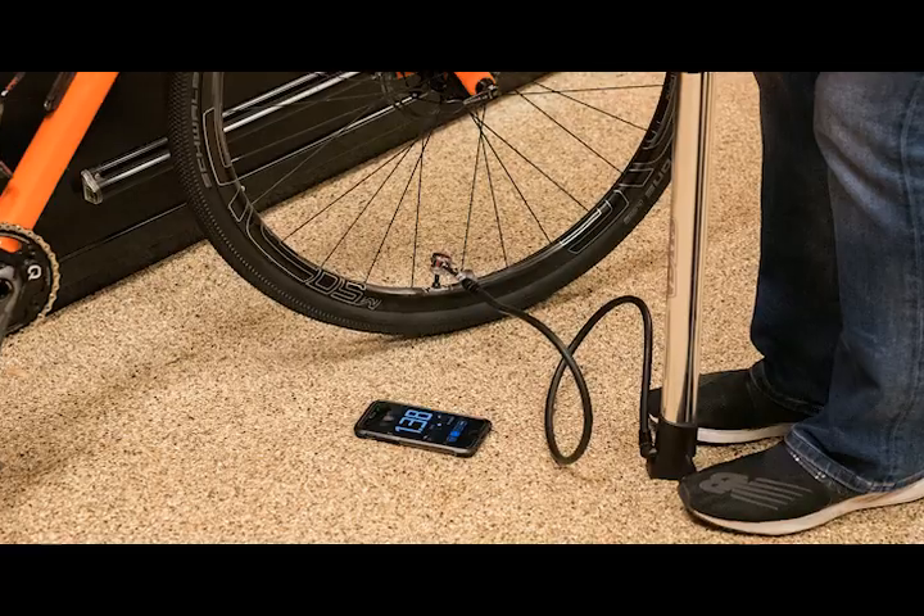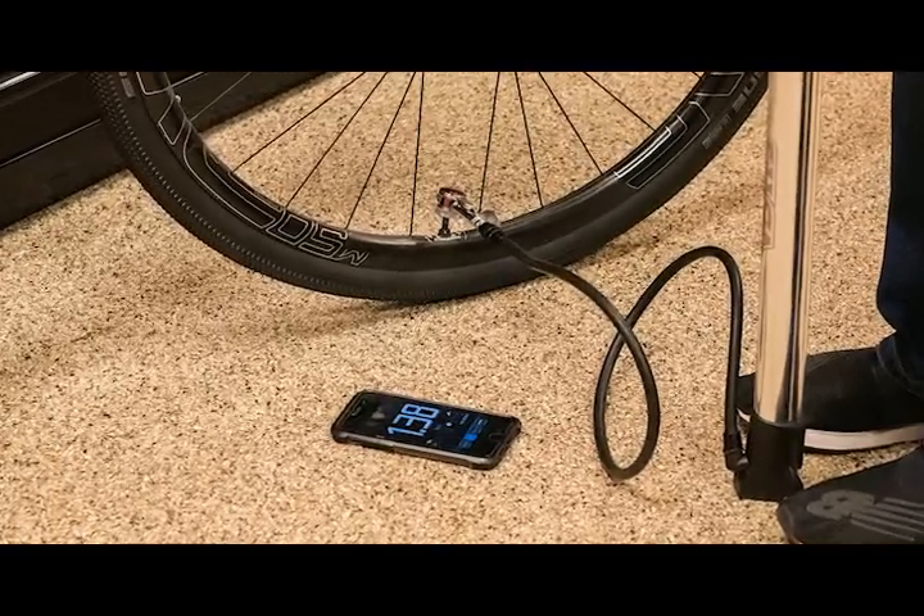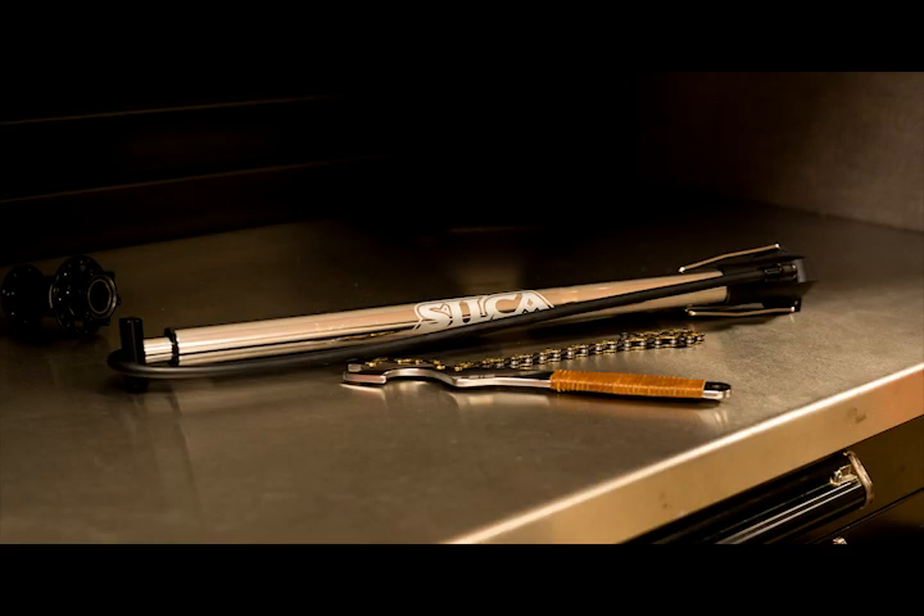Driven by a Bluetooth pressure sensor, the gauge of Viaggio is displayed on your smartphone or tablet through the iGauge app. Most importantly, you get all these features and benefits without sacrificing any of the performance or durability that you expect from a Silca pump.